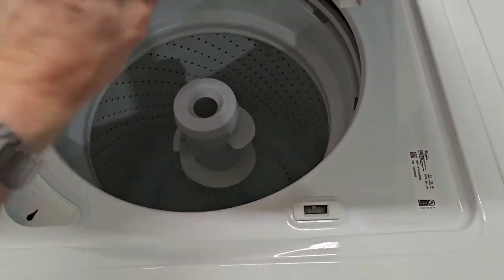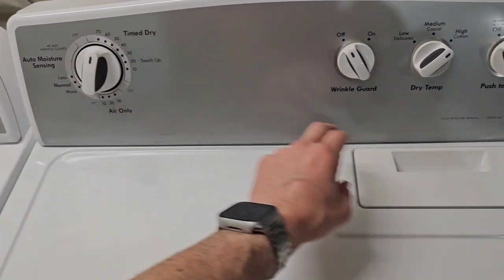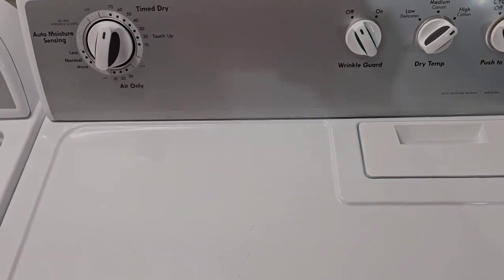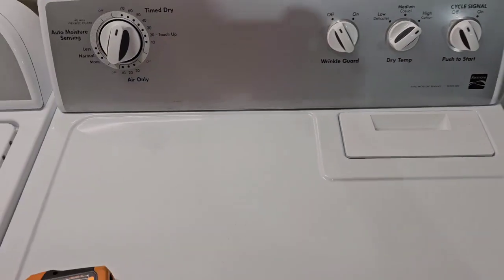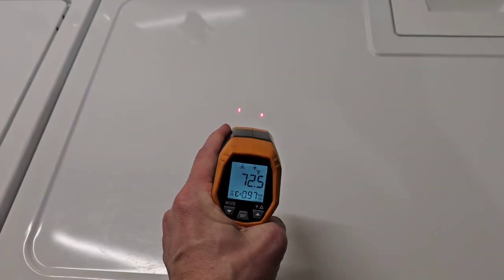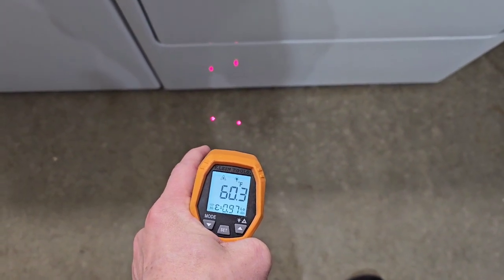We come over here to the electric dryer — I've got it running on time dry with the heat on high. Here you have your lint trap — you want to make sure that gets cleaned out before each and every load so you've got good airflow. I'm going to show you that it is heating. With a temperature gun here it's about 72 degrees on top of the dryer and about 60 degrees on the concrete floor.